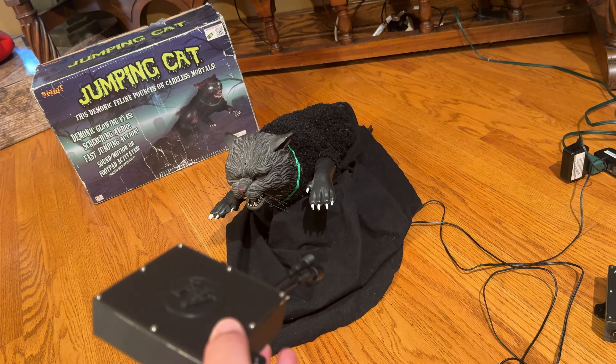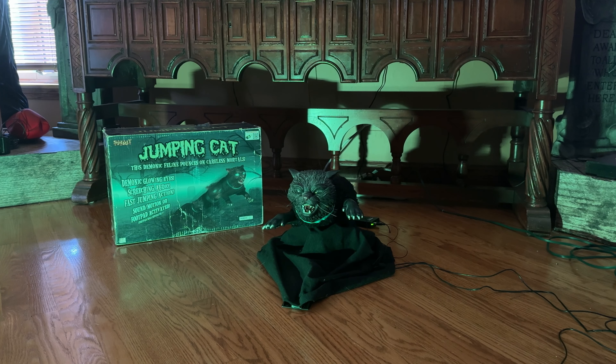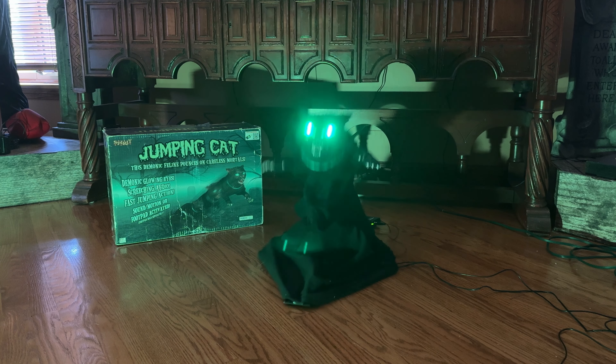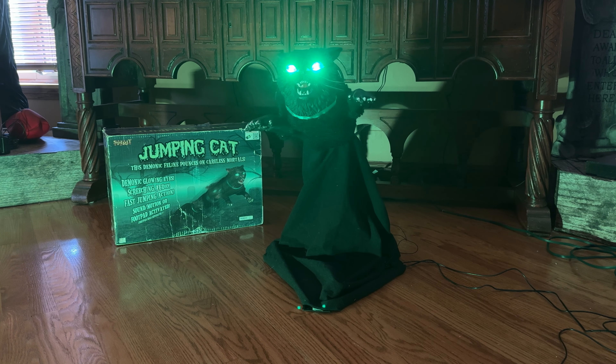There is the jumping cat. Let's get one last demo shot of the jumping cat, and I'm going to leave you there. Thank you all so much for watching, and I will see you all in the next video.